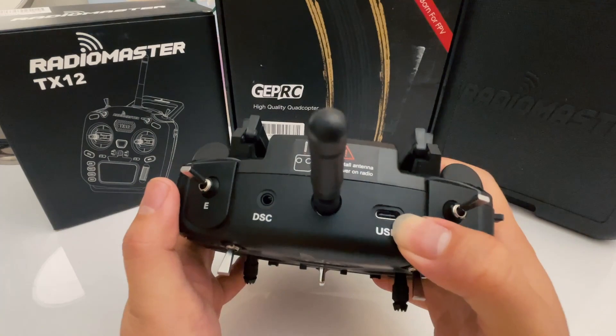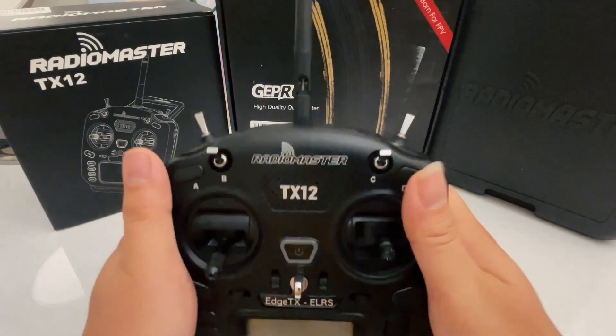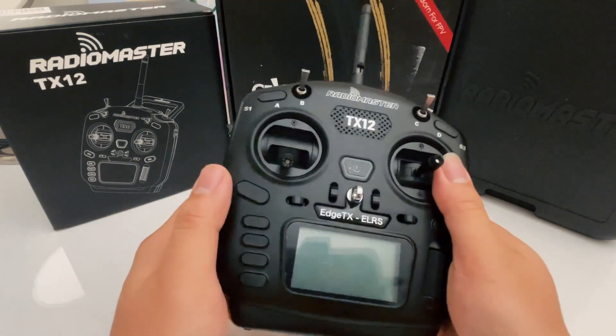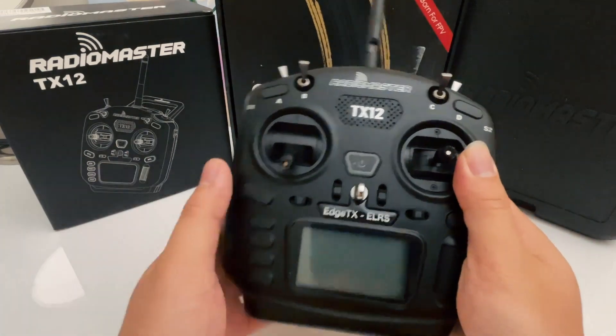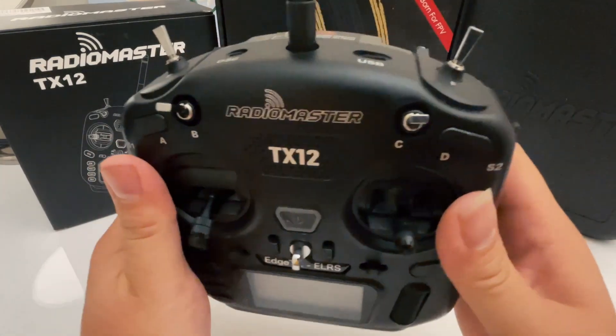This USB port is mainly for you to plug into your computer — so if you want to use this as a joystick to power up your simulator, or if you want to update your firmware, this is the one you connect to the computer. It also gives you access to the SD card and that sort of thing.